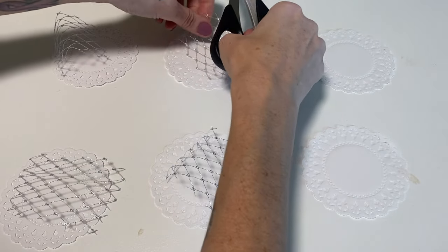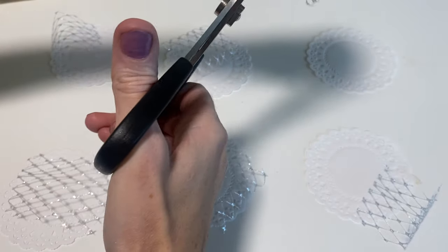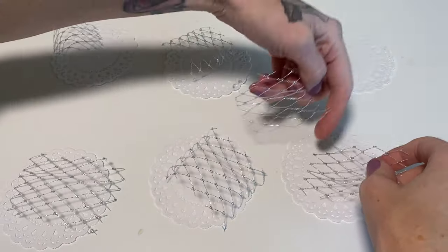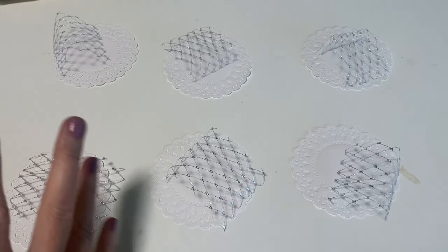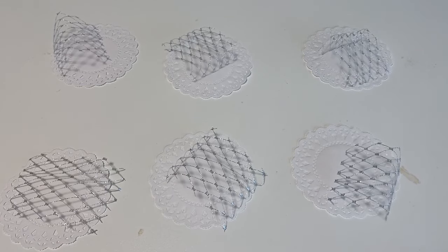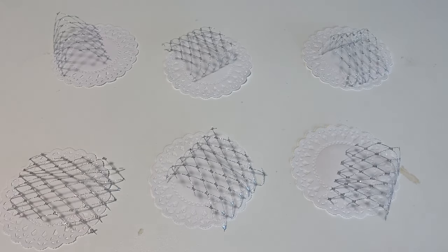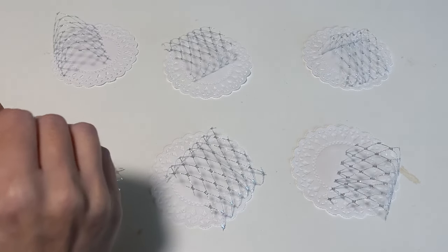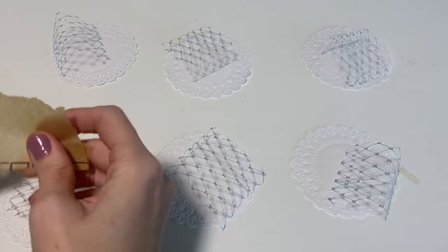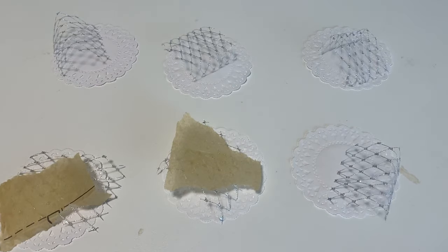I think I'm going to staple these actually - just like that - and I'm going to start piling the items on that I want, but I'll move things around before finalizing so don't worry if something looks kind of off. Now I'll use the pattern paper and I'm going to rip some pieces off. I don't want this to cover the entire doily.